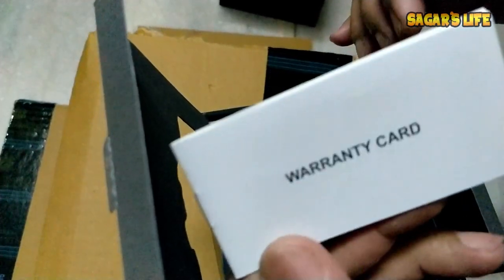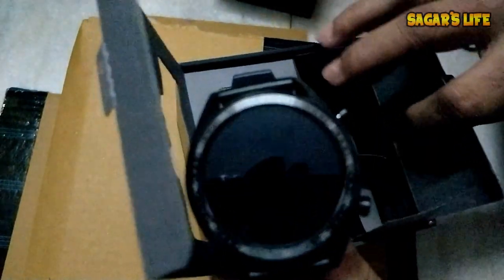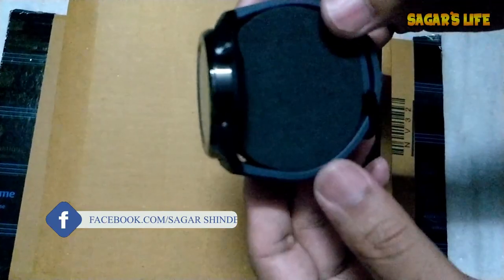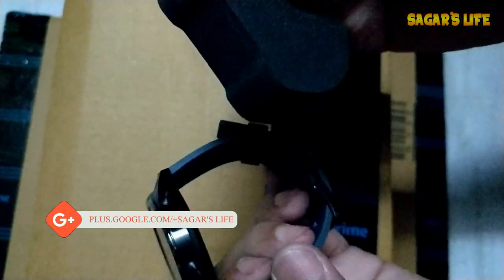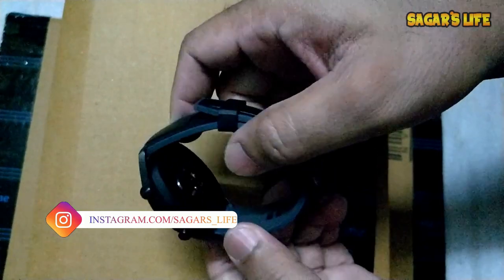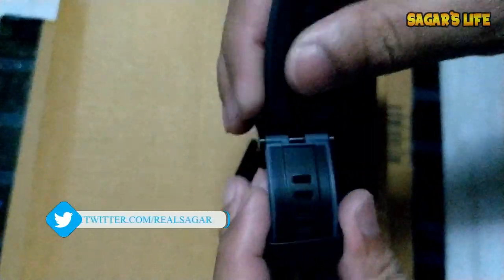We have a warranty card inside. Now let's remove the watch itself — and here it is. This is the beautiful watch! It is really feeling premium.